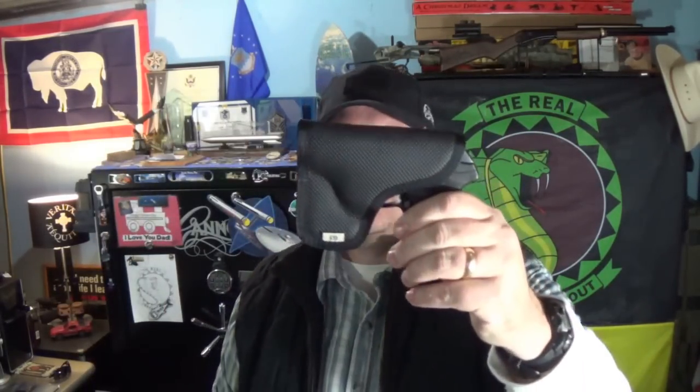I've run the Recluse for years and it was my number one, but it moved down to number two. Here's my current number one — and some of you may be like 'duh, I've been running this for years' — it's the DeSantis Nemesis holster. A buddy of mine who helped me install a scope on one of my ARs has been running one of these with the LCP for pocket carry.